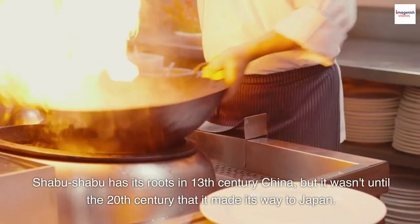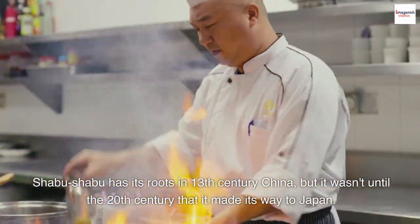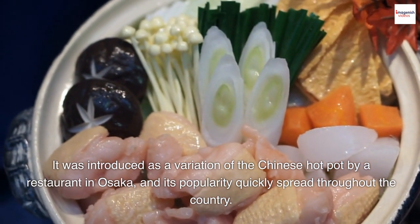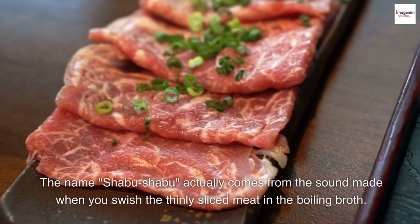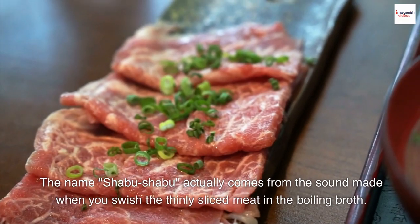Shabu Shabu has its roots in 13th century China, but it wasn't until the 20th century that it made its way to Japan. It was introduced as a variation of the Chinese hot pot by a restaurant in Osaka, and its popularity quickly spread throughout the country. The name Shabu Shabu actually comes from the sound made when you swish the thinly sliced meat in the boiling broth.